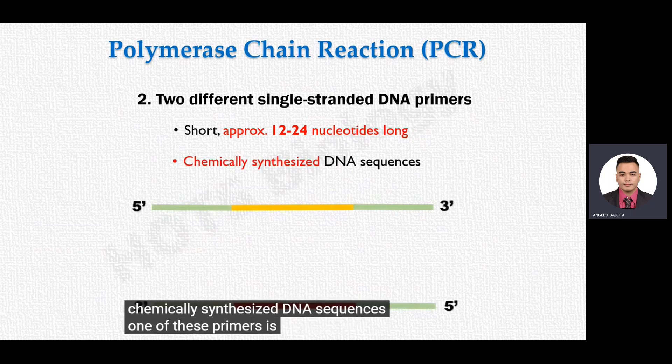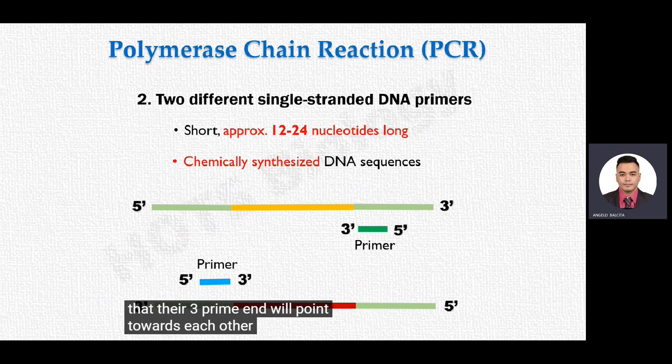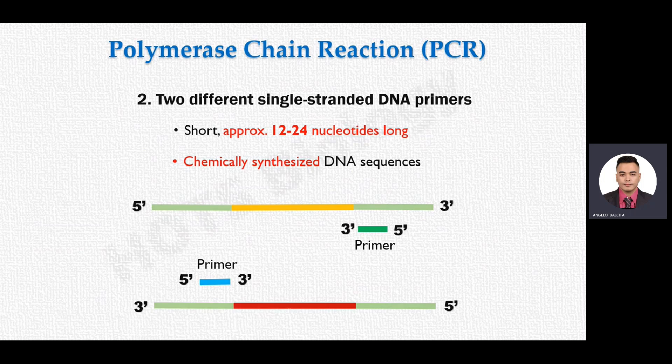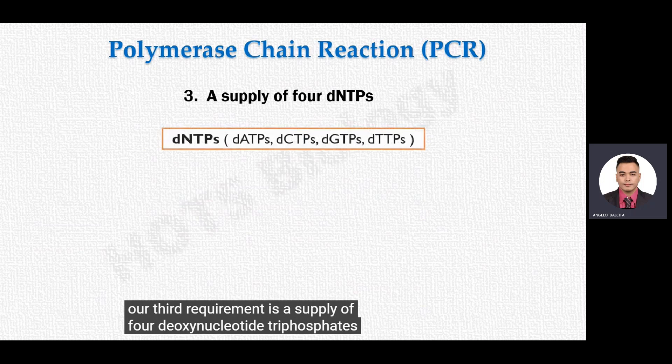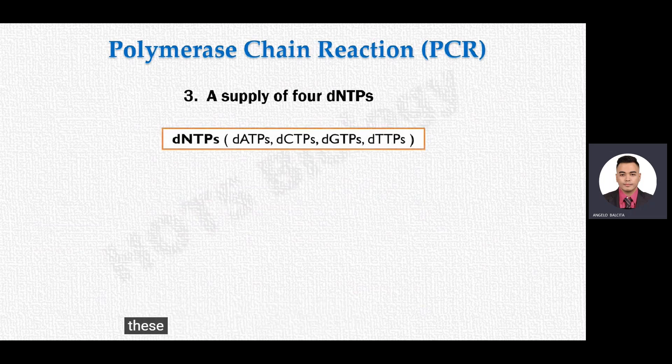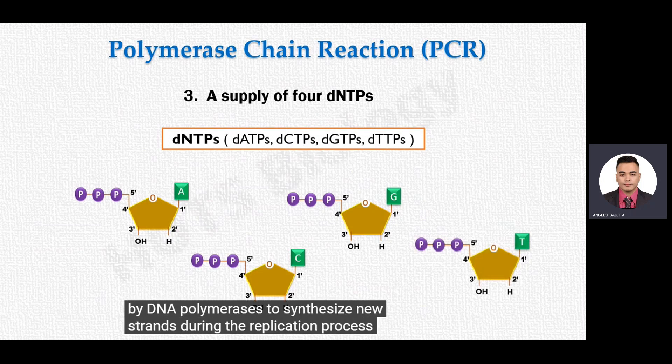One primer is complementary to the border sequence of one strand, and the second primer is complementary to the border sequence of the other strand. They bind to the DNA strands such that their three-prime ends point towards each other. The third requirement is a supply of four deoxynucleotide triphosphates, which are used by DNA polymerase to synthesize new strands during replication.